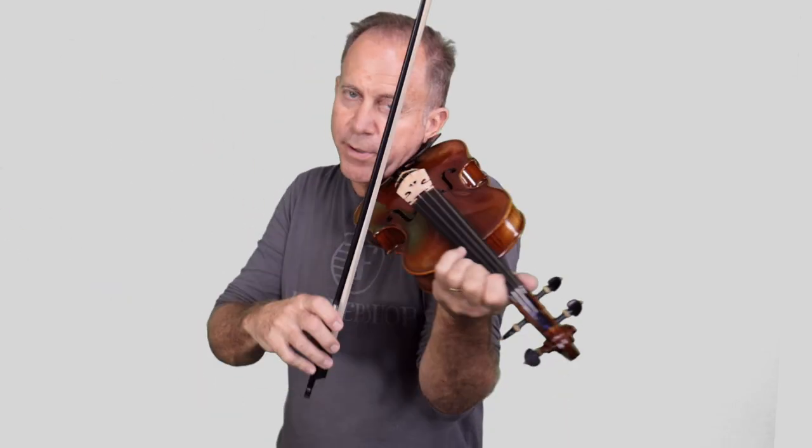With this one, you can either play the three strings at the same time, or you could play and split it up.